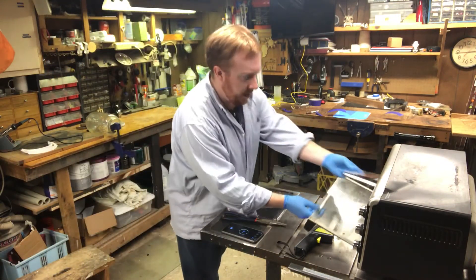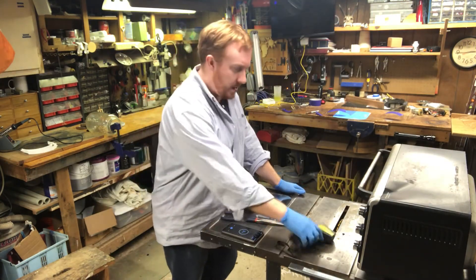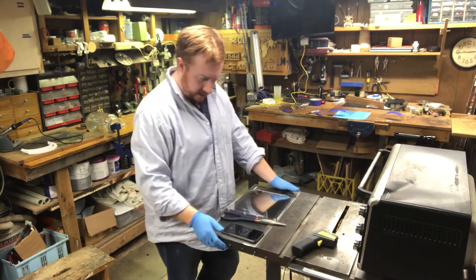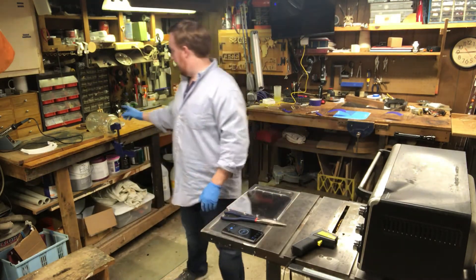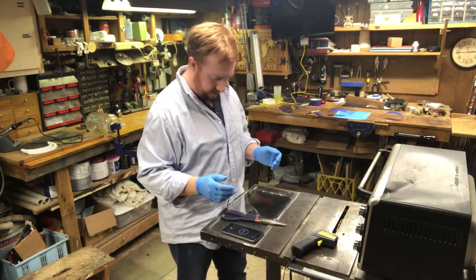I'm going to throw it in my toaster oven at around 200 degrees. It's on the warm setting and my thermometer says it's about 178 degrees in there. I'm going to leave it in there for about 20 seconds, maybe a hair less, and then mold it around this glass jar to give us about a 7-inch diameter.